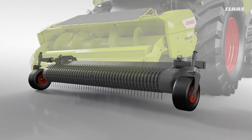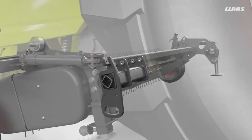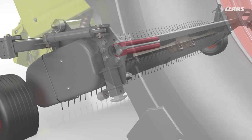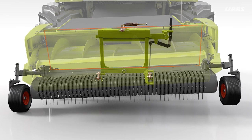The pickup has flexible adjustment options. This includes the possibility of twisting the pickup relative to the mainframe via the torsion dampers, as well as the standard swing movement compensation of the entire pickup.